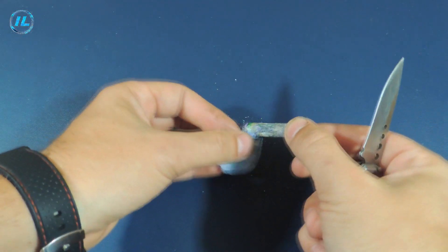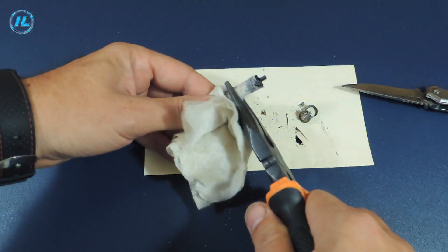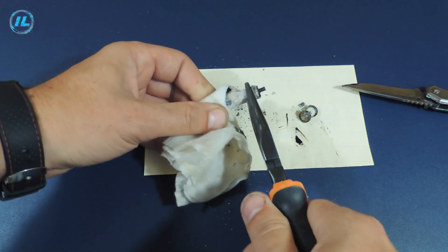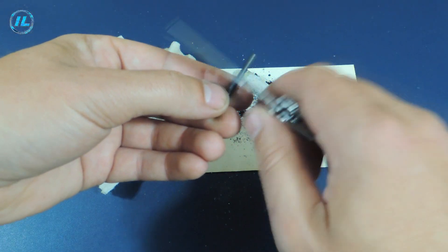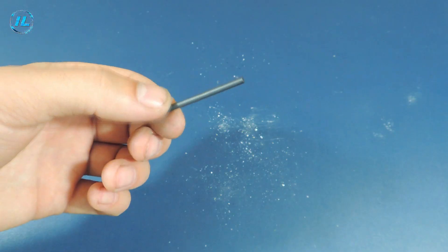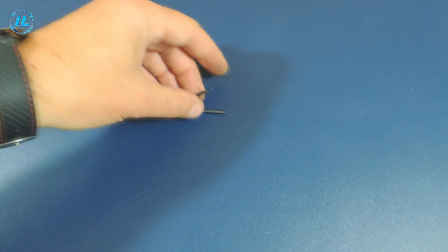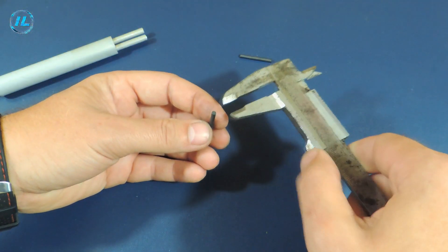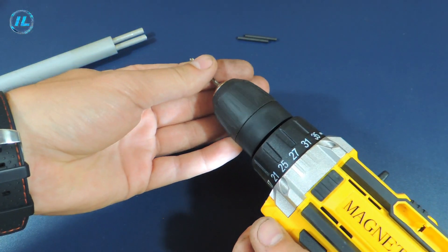The heating element of the soldering iron is a graphite rod made from a salt battery. To remove the rod, the battery must be carefully disassembled. The diameter of the graphite rod is 3 mm, and the inner diameter of the holder is slightly smaller, so it needs to be slightly increased.